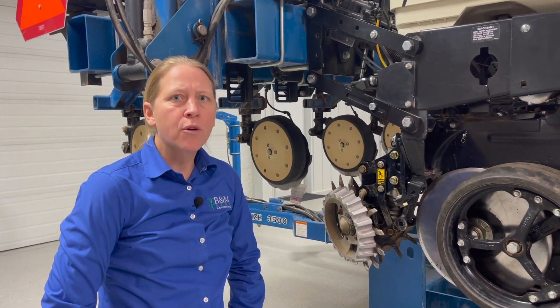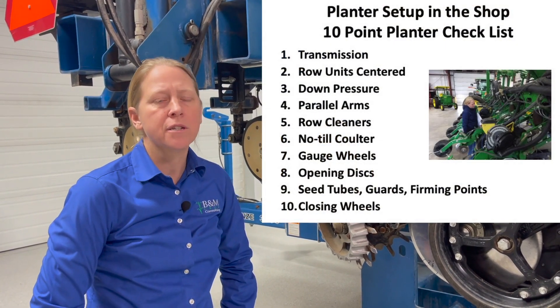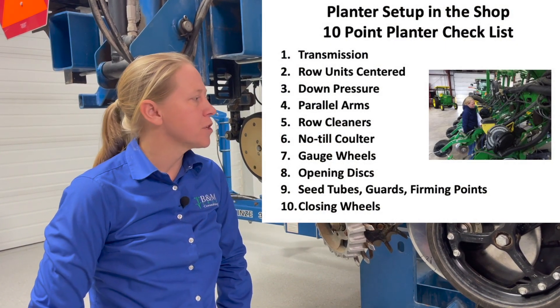Missy Bauer with B&M Crop Consulting. We're here in the shop today talking about our 10-point planter checklist. Today we're talking about number three: the down pressure system.